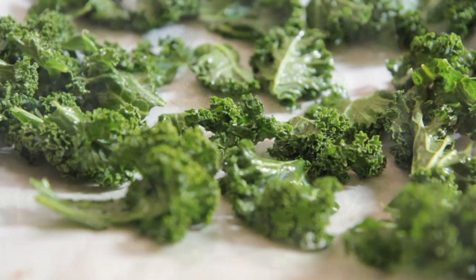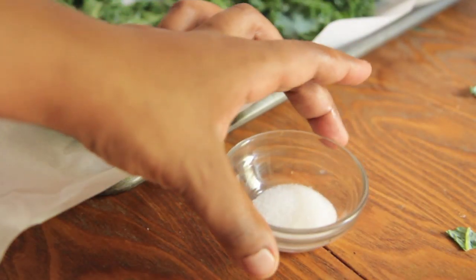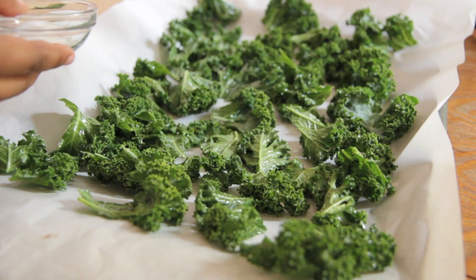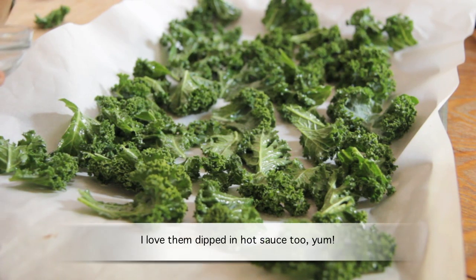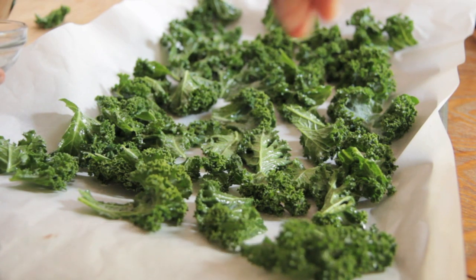My oven is already preheated to 350. Before I pop them in, I'm going to sprinkle them with a little bit of salt — a very light layer, not too much, because we already have that vinegar on there. If you're not doing the salt and vinegar version, you can really use any kind of seasoning you want. I've used ranch powder, parmesan cheese, regular seasoning salt, and barbecue rib rub. Just think of your favorite type of chip and season it any way you like.